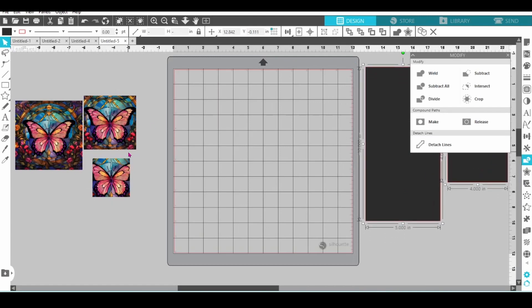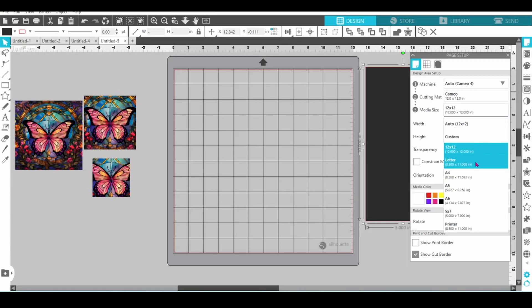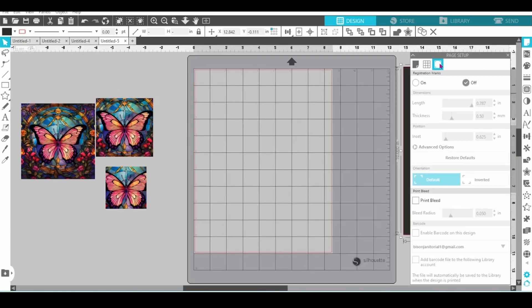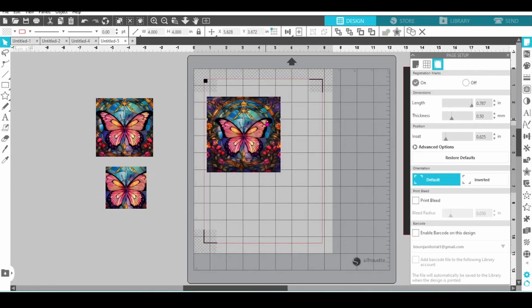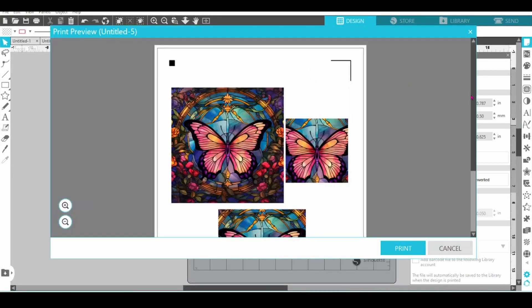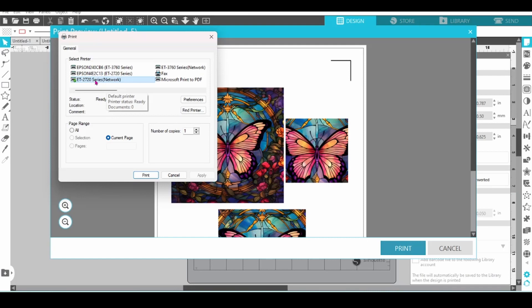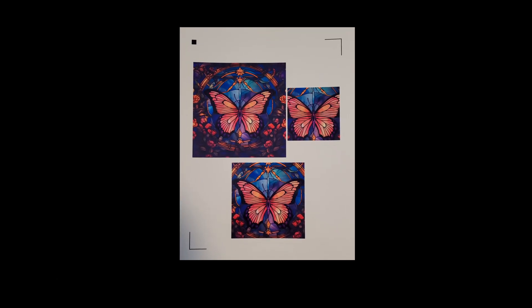Now for our images, we are going to want to go to Page Setup. I'm going to switch my media size to Letter and then turn on the registration marks — these will fit all on one sheet. Once you have that set, go up to File and Print. Check out the print preview. I'm going to send this to my regular printer, an EcoTank 2720, and print. The colors in these prints are amazing.